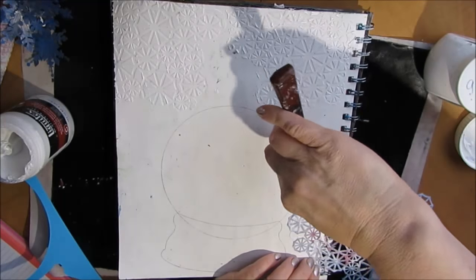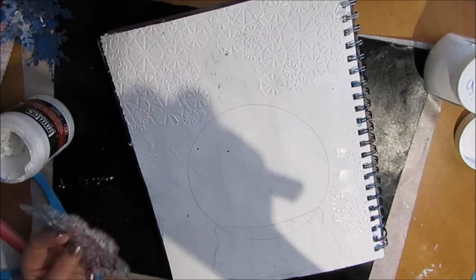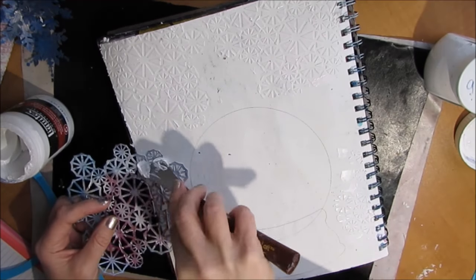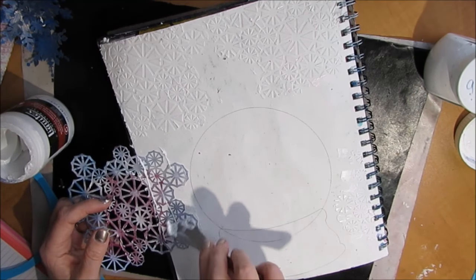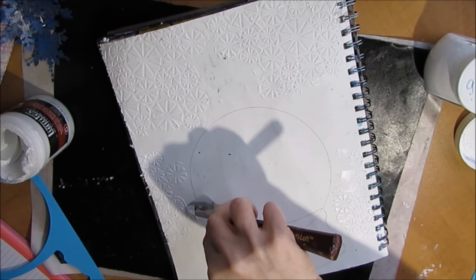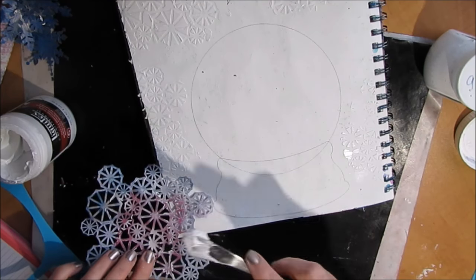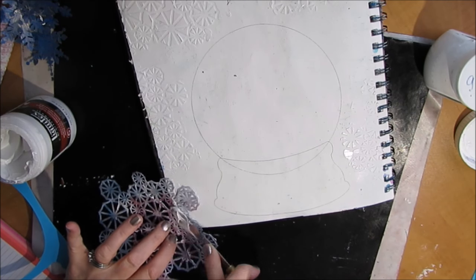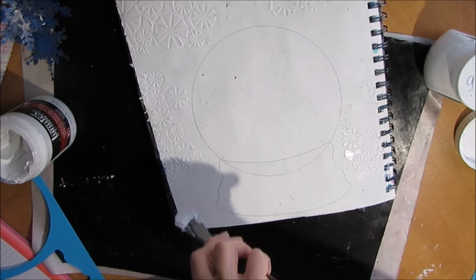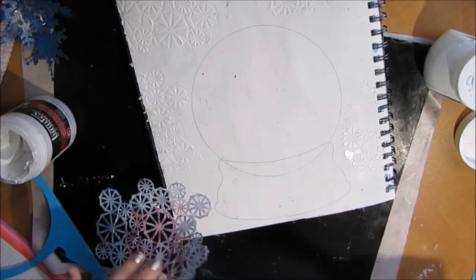I'm using flexible modeling paste. You could use wall compound, other modeling paste, or embossing paste — whatever you have. You could also put gesso through and that would work as well, especially if it's a thicker-bodied gesso. I'm just applying it with a palette knife and sometimes it doesn't work so I scrape it off and try again.